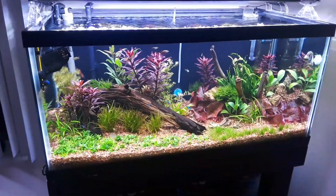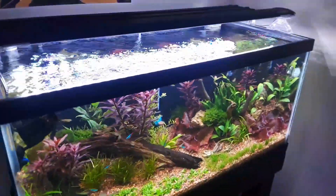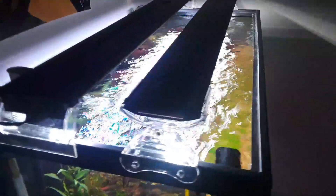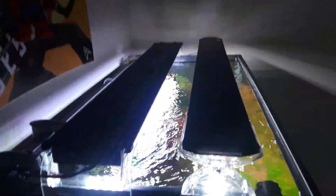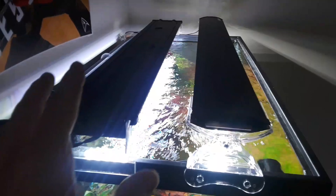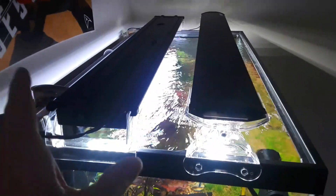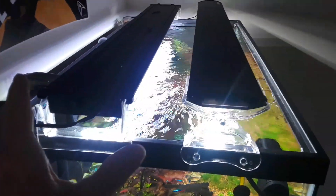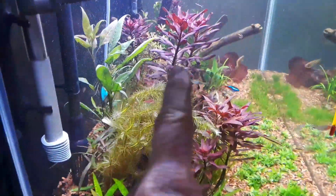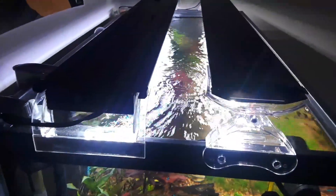What's up YouTube! I got the Finnex 24/7 CRV, I got it all on. I was working with two Beamswork DA F-spec 10K lights. Let me tell you, those lights are well worth it. If you're like me when you first get into the hobby and you're broke and looking for a good light that puts out great power and turns your plants red — look at these! The DAs are no joke, they are great lights.